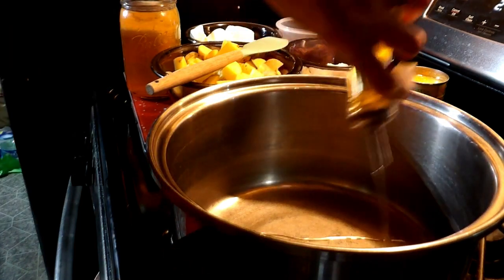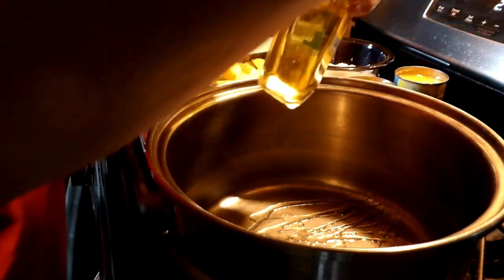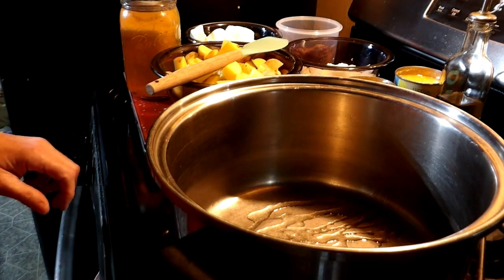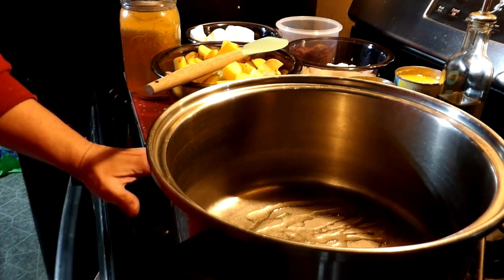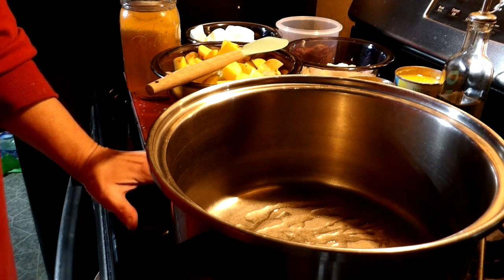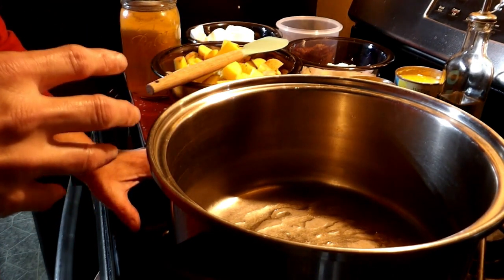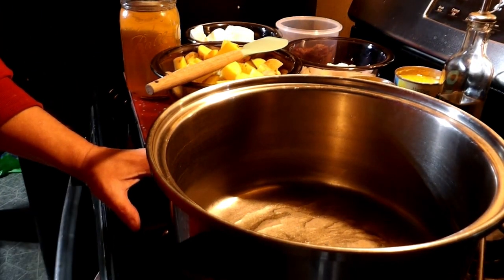I am going to put a little bit of oil in my pan. If you are frying your bacon, you can use that bacon grease, which would be even better. So we will get this heating. We are going to add our onions and our potatoes to the hot pan and just give it about five minutes to mix the flavors and slightly start cooking them.